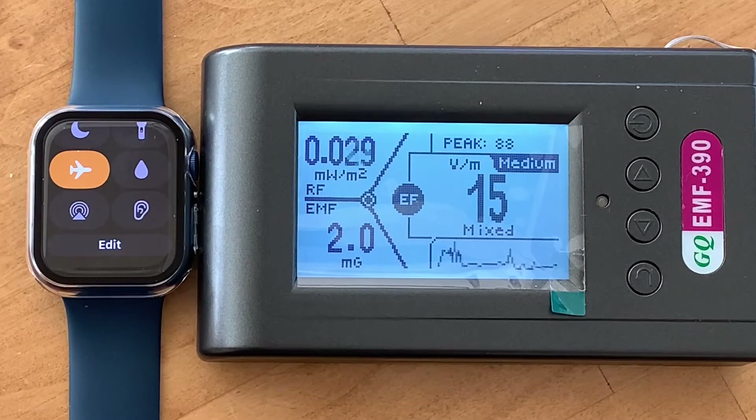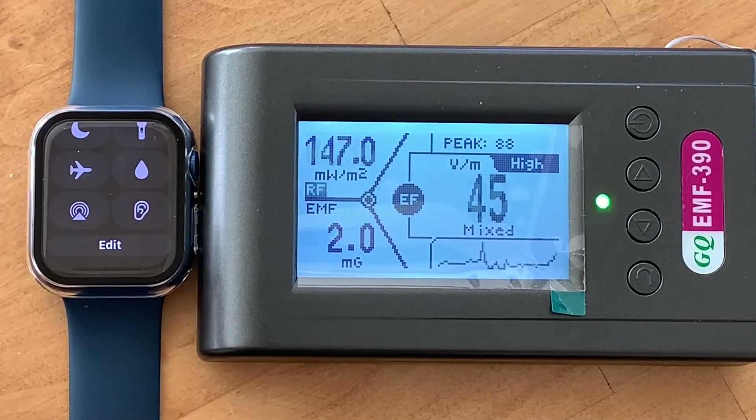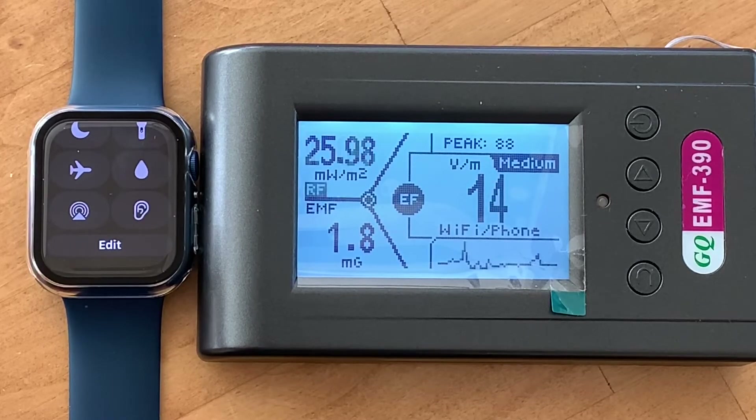I didn't find this same result when I used airplane mode with the iPhone, where it didn't drop that much compared to regular use. But with the Apple Watch 7, it's definitely dropping a lot. Taking airplane mode off, it goes right back up to 162, 160, 158 — so it definitely significantly cuts down the RF energy.